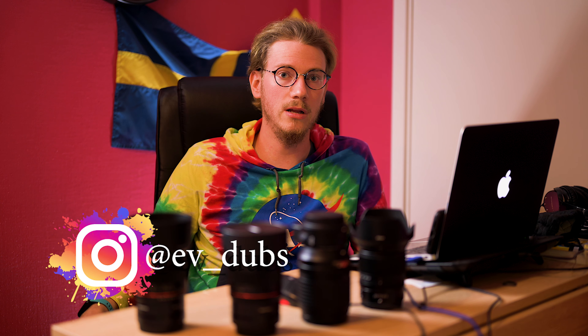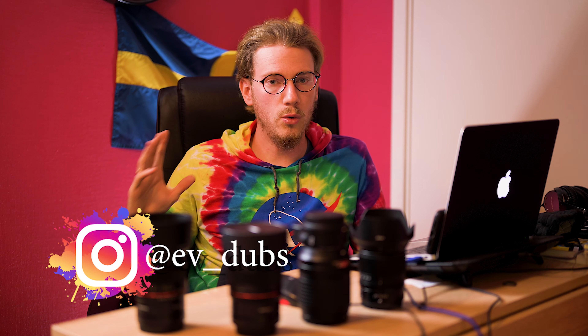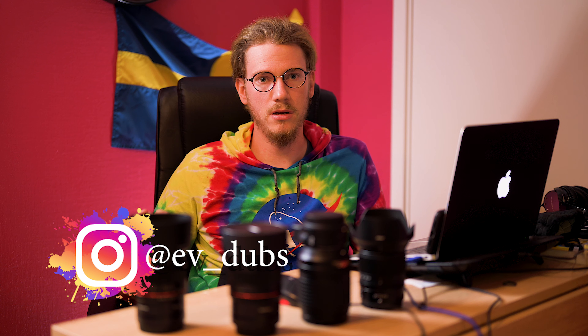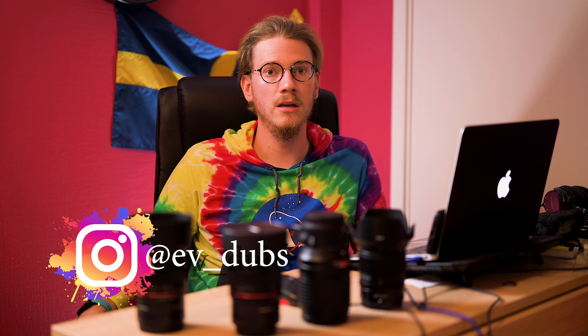If you found this video informative or it helped with some kind of decision-making process, do leave a like and maybe even subscribe. Every once in a while I do these kinds of reviews and it would really mean a lot. If you have any questions about the lens, leave them in the comments — I will answer every single one of them. If you're keen to explore more images shot on this 85mm Samyang lens, head over to my Instagram, linked down below. I always mark all of my images with the metadata information — focal length, ISO, shutter speed, aperture — so you can check out in more depth what kind of images you can shoot with this lens.